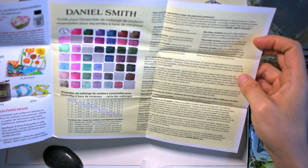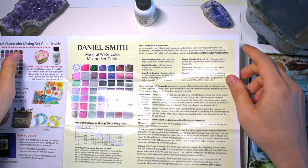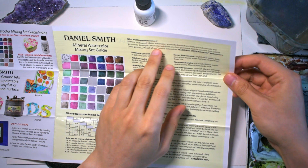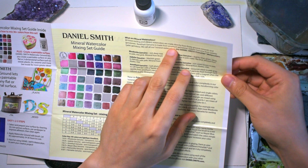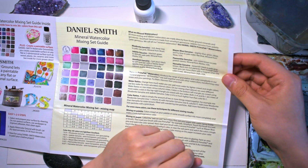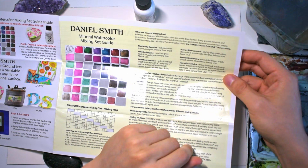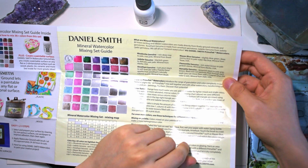Jadeite genuine is semi-transparent and granulating, and the only non-granulating color is rhodonite, which is transparent. They're all about series three or four colors, so they can get pretty pricey if you buy them individually. I like that they included a little color chart showing what they look like when mixed together. I should mention they haven't paid me anything to do this video — I just wanted to try them out.